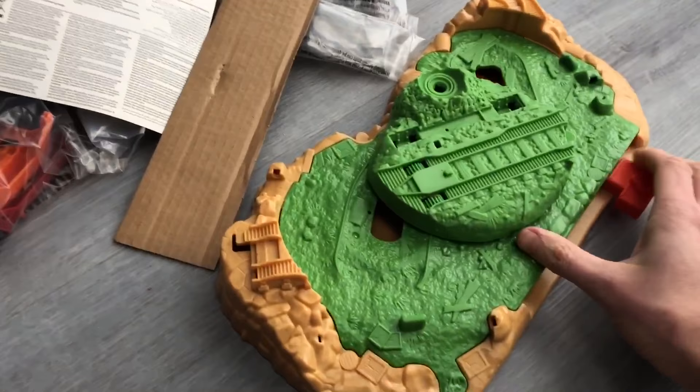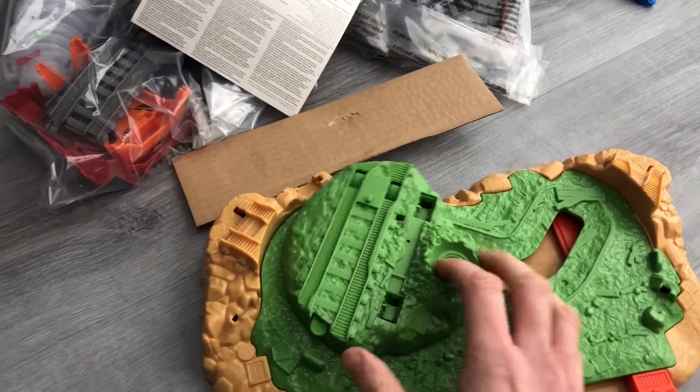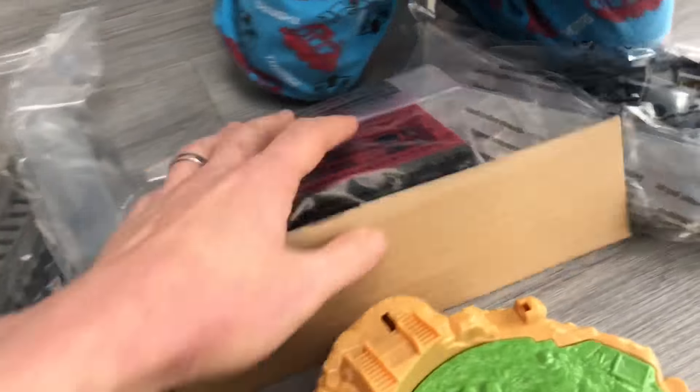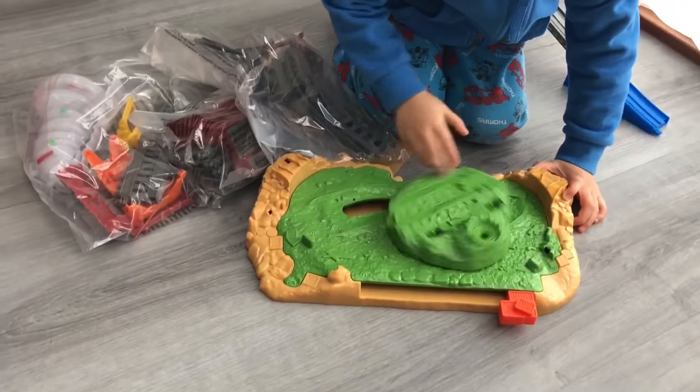Whoa, this must be the Tornado set. Whoa! Did you see that? That looks cool, doesn't it? Look at that. Tornado. Some shrubs. Little house. And some track. Should we put this together? Should we put this together? See how it goes round?